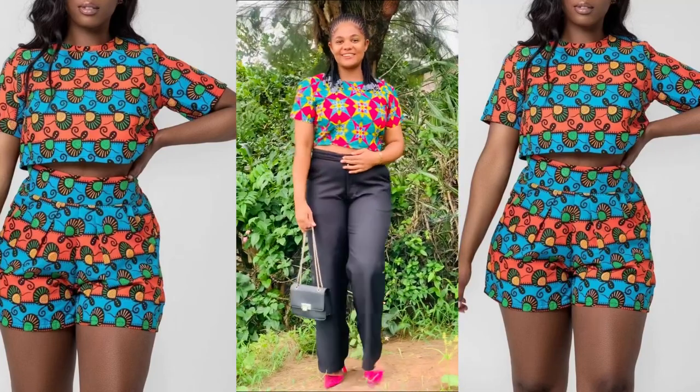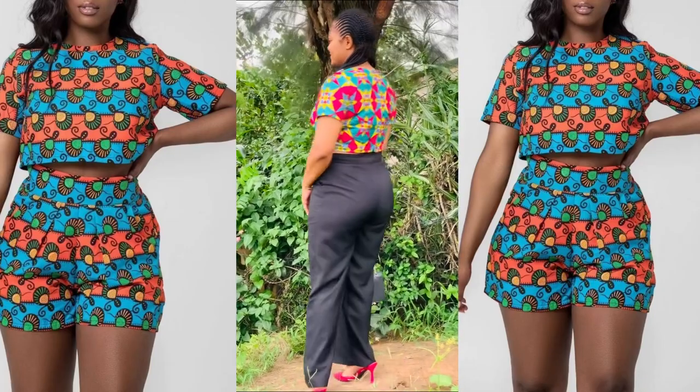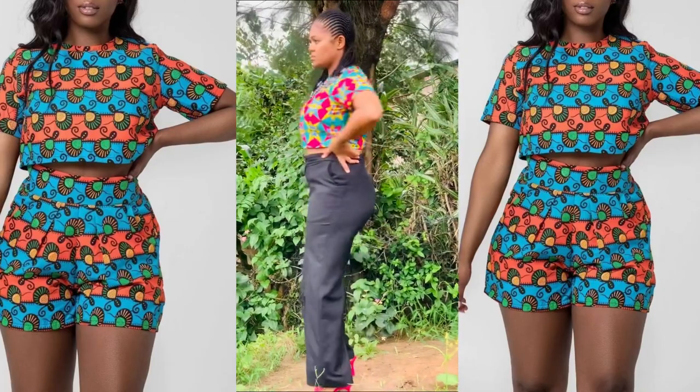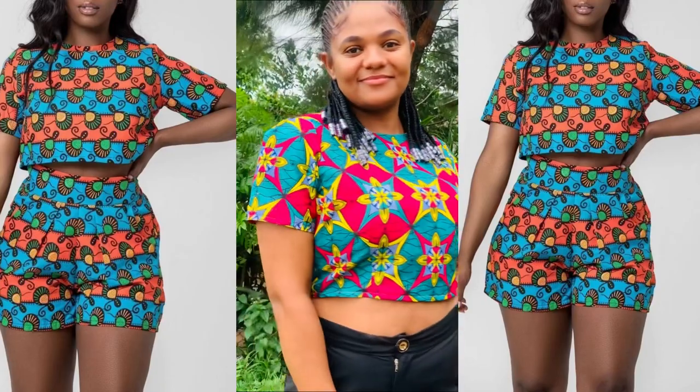Hi guys, welcome to my YouTube channel. My name is Michelle. Today I will be making this beautiful crop top. If you are interested in knowing how I made it, please stay tuned and don't forget to subscribe to my channel.